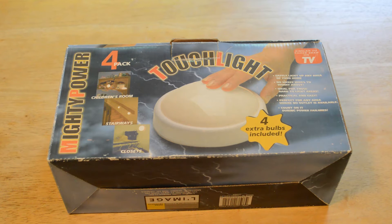Hey, what's going on everyone? Welcome to 9miles' review of the similar-to-those-seen-on-TV touch light. If you haven't already, please subscribe to my channel, and if you want to support my video content, go to patreon.com/9miles. This is similar to the classic As Seen On TV product called the tap light.